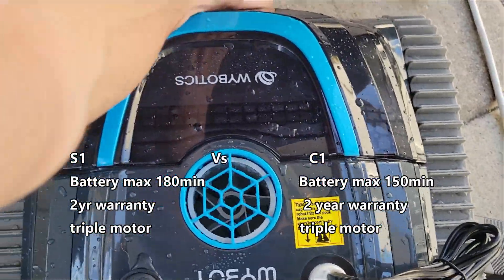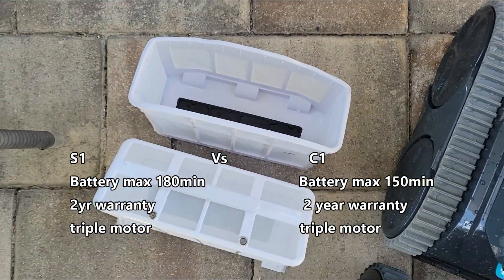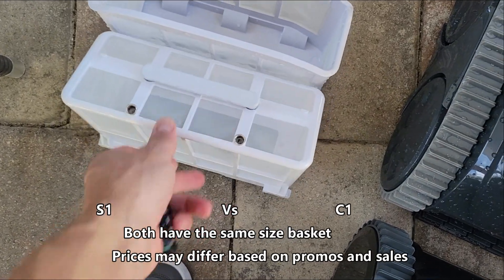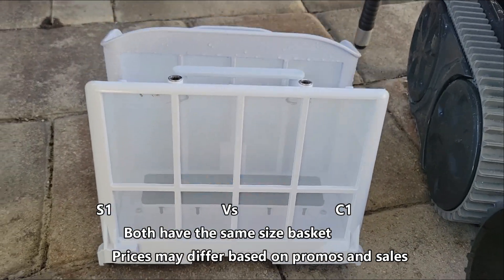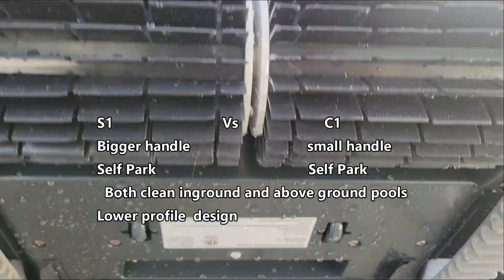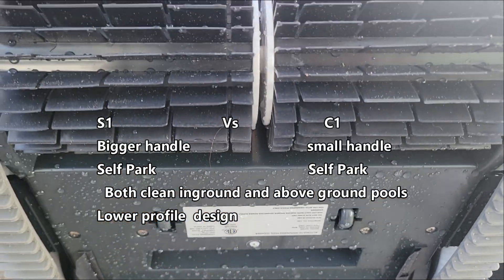They both have a two-year warranty and they both have three motors that drive the unit — two motors that drive the wheels and one motor to drive the pump. They both have the same size basket, but I do like the S1 basket with the open top. It's one less step you have to take to rinse the debris out. The S1 also has a bigger handle so it's easier to remove out of the pool. They both have self-parking and they both work with in-ground pools and above-ground pools.